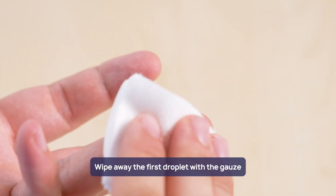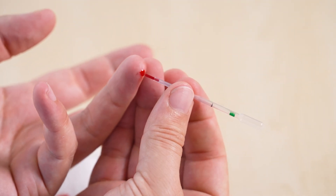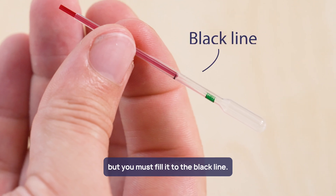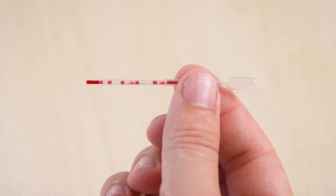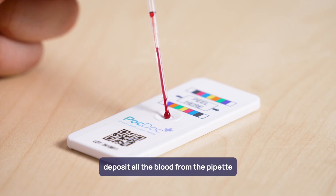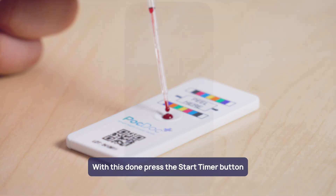Wipe away the first droplet with the gauze and then collect the blood using the pipette. You cannot overfill the pipette, but you must fill it to the black line. Use a second pipette if air gets mixed with blood. When the pipette is full to the black line, deposit all the blood from the pipette on the blood deposit area of the chip.